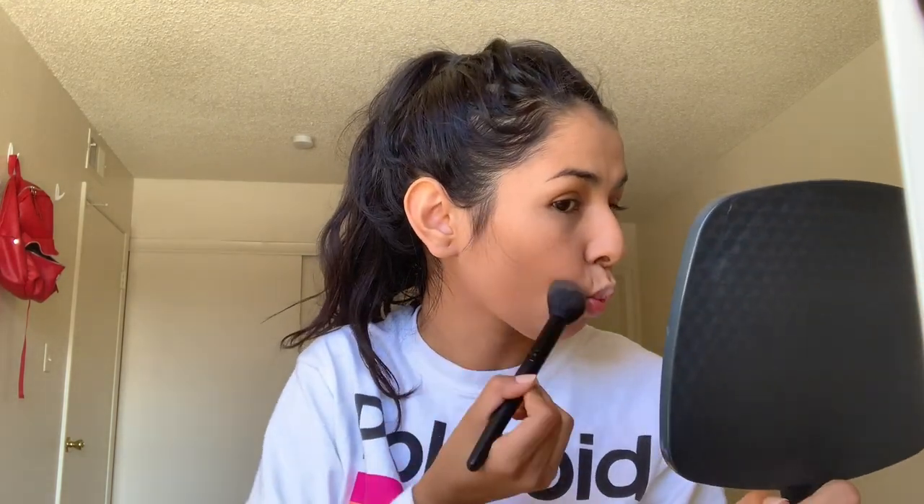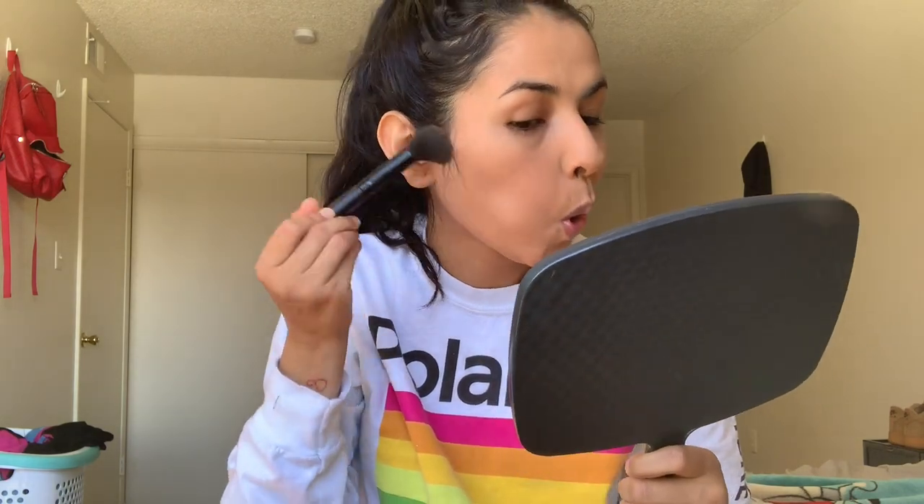To focus the contour into the depths of my cheek I'm gonna go in with the e.l.f. Bronzer in Forever Sunkist. I go in with this e.l.f. small tapered brush — this brush is perfect to focus on the depths of your cheeks. Then I just do a little fishy face. You wanna focus your contour up by your sideburns and bring it down to the middle — you don't wanna drag it down or you're gonna look droopy.